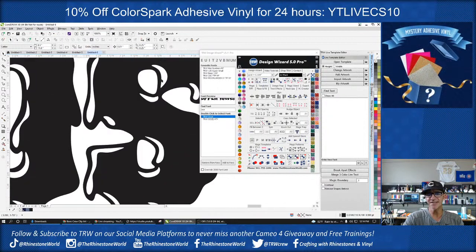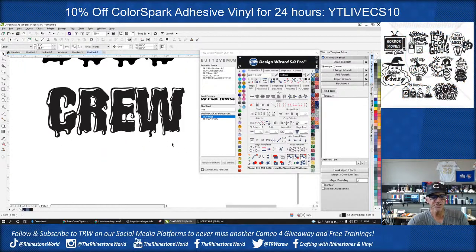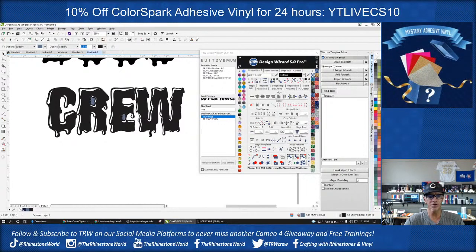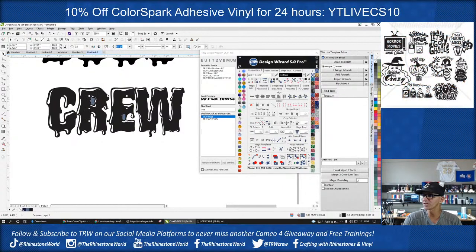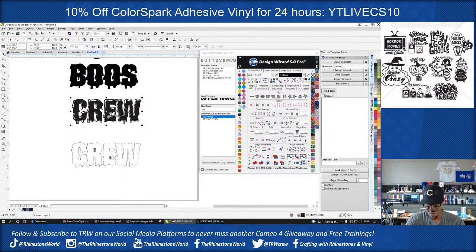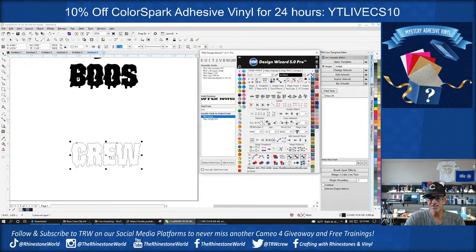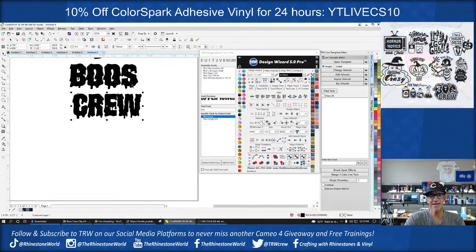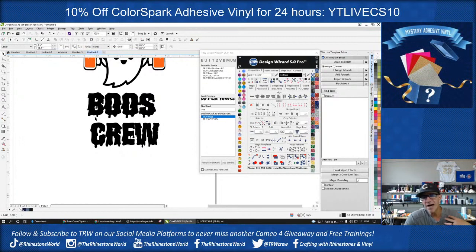Now I highlight both of those, hit Back Minus Front, change it to black — and I'm done. That's a whole lot easier than going in and deleting all those little spots! Now I do the same for 'crew': Smart Fill the R, part of the E — that's all I need on this one. Weld that together, create a boundary, move the old shapes out of the way, highlight both, do Back Minus Front, change to whatever color I want — and we're good.